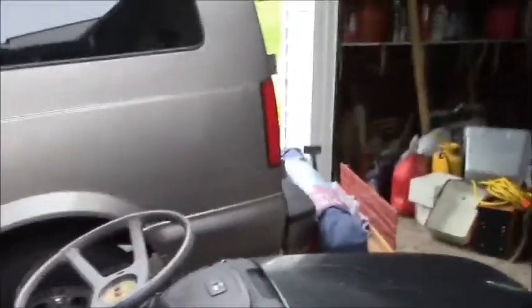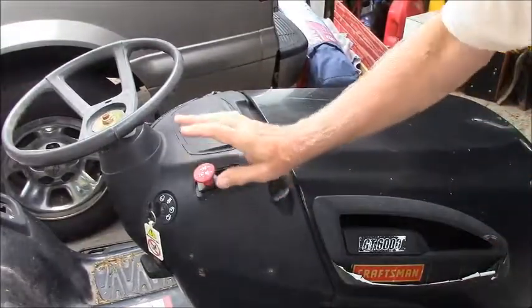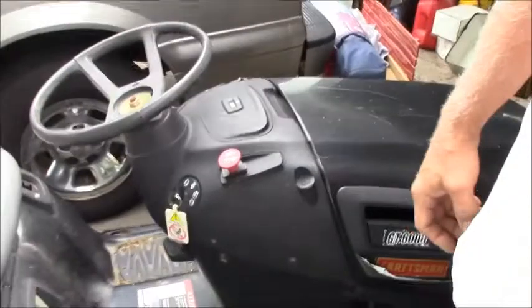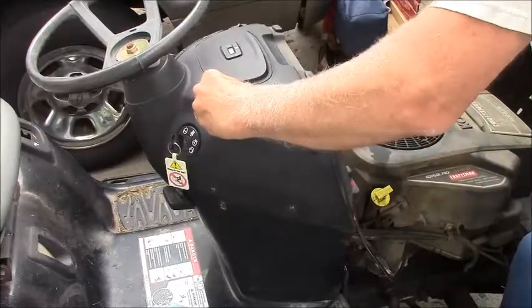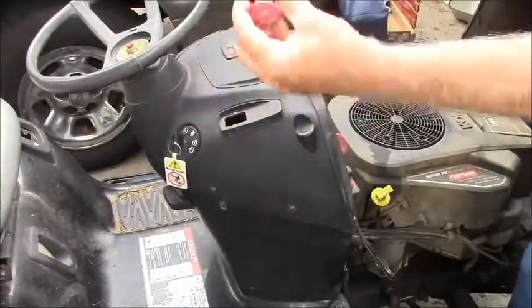Let's get that switch out and we're going to test that switch. I just used a screwdriver, pried a lot. You have to squeeze those little pinchy things in the bottom of the switch — they're always a pain. But I ended up pulling the wire off the bottom of the switch and got the switch out.